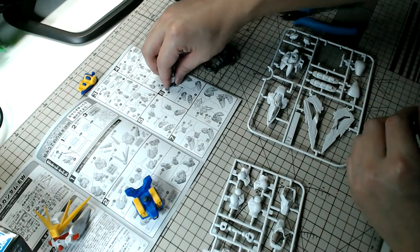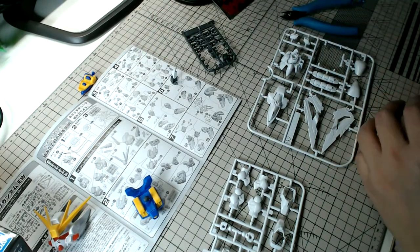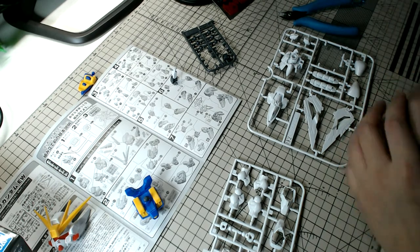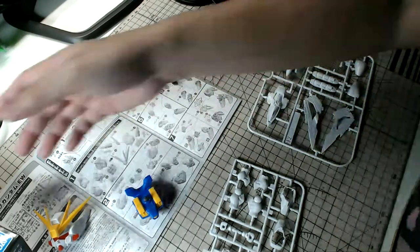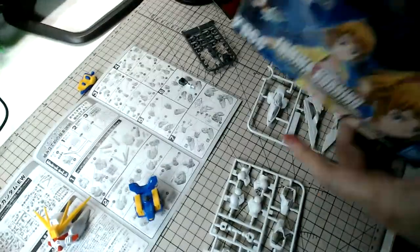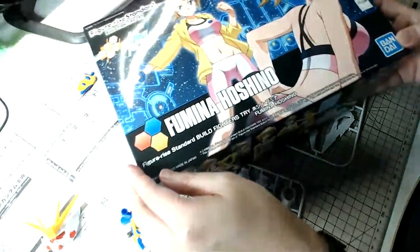Hello to viewers from the Philippines! To answer the question about whether it's worth buying Master Grade Gundam Base kits — yes. Apart from this SD Wing Gundam, I also bought the Fumina Hoshino kit and I'm probably going to do that as a live build in the next live stream.